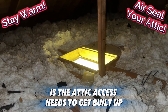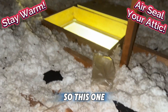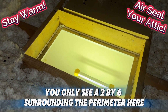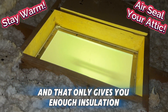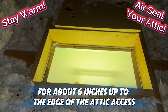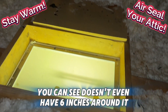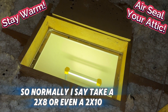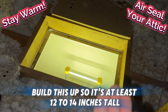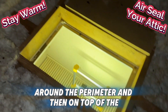Another thing I'm going to recommend for this house is that the attic access needs to get built up. This one is pretty typical — you only see a two-by-six surrounding the perimeter here, and that only gives you enough insulation for about six inches up to the edge of the attic access, but this one doesn't even have six inches around it. Normally I say take a two-by-eight or even a two-by-ten and build this up so it's at least 12 to 14 inches tall around the perimeter.